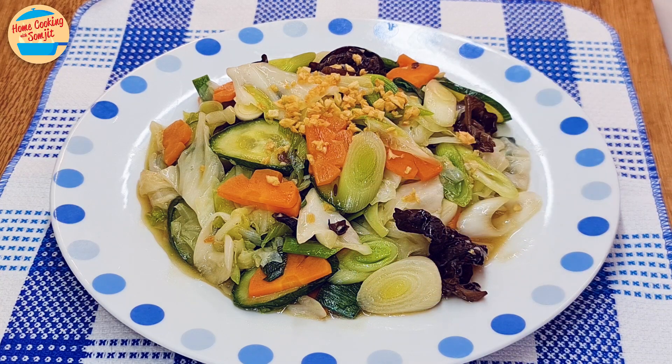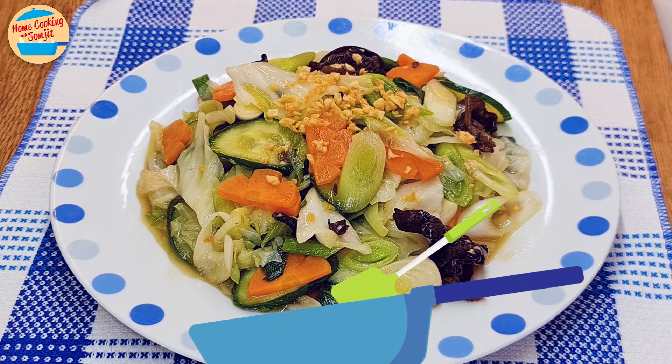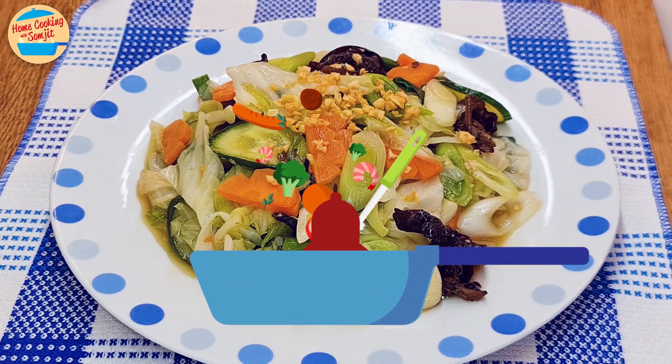Let's eat! Very tasty, sweet and flavourful. The vegetables are still crunchy and delicious. This stir-fried mixed vegetable will go great with rice.